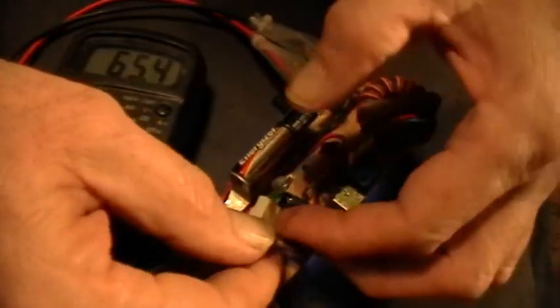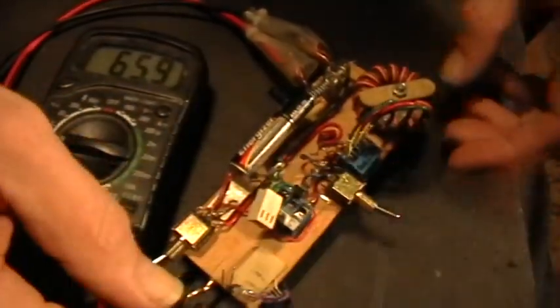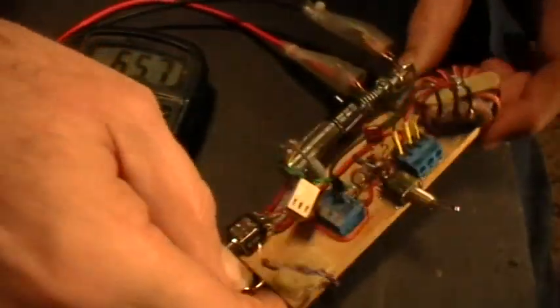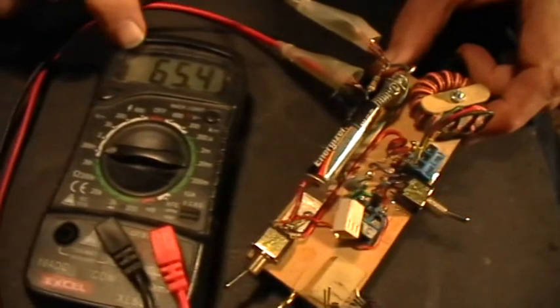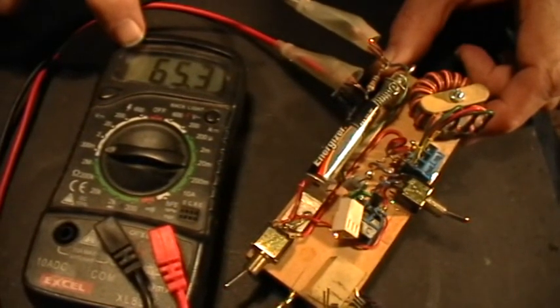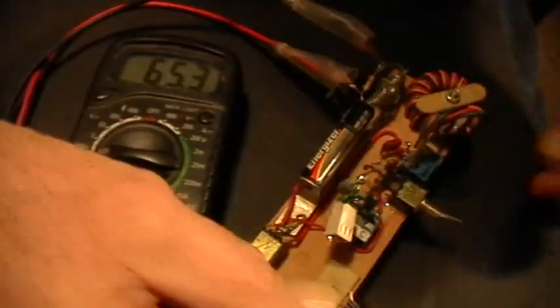Now I'm going to unplug the load bank — that's the wire over to the LED load bank there. It's unplugged. Notice that the current is still 65.4 milliamps.